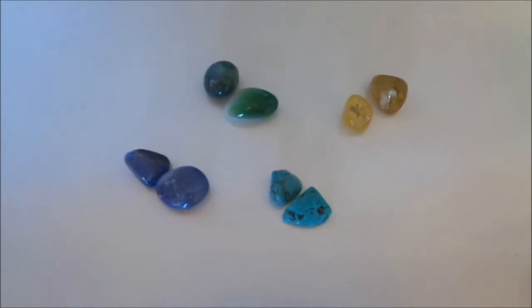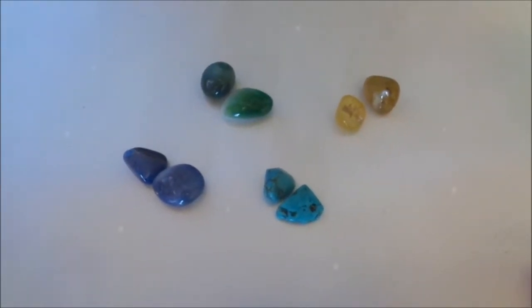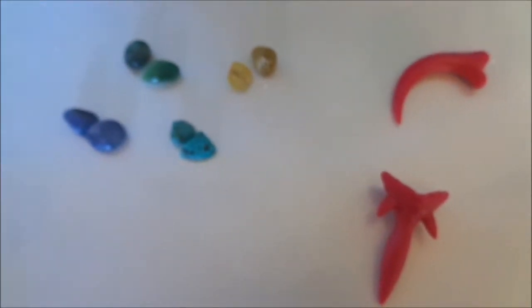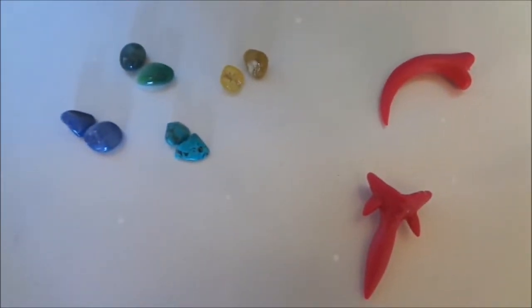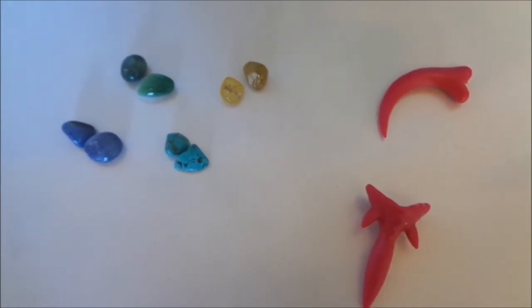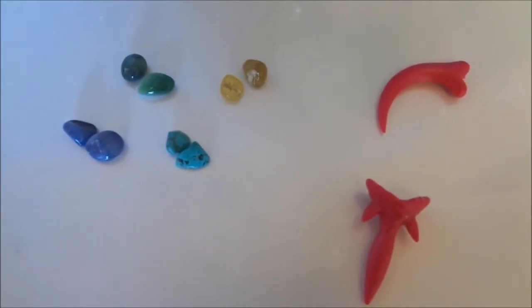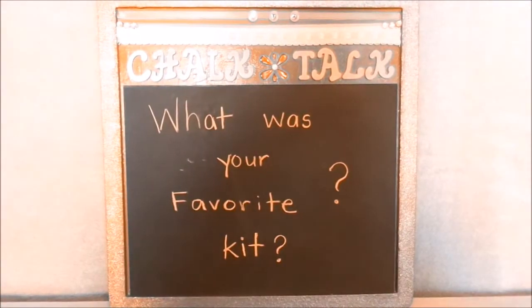These were so much fun. And for $1 for each kit, this was a great fun and cheap project to do. We hope you enjoyed it as much as we did. And real quick before we go, we are going to show you our glow-in-the-dark dinosaur.